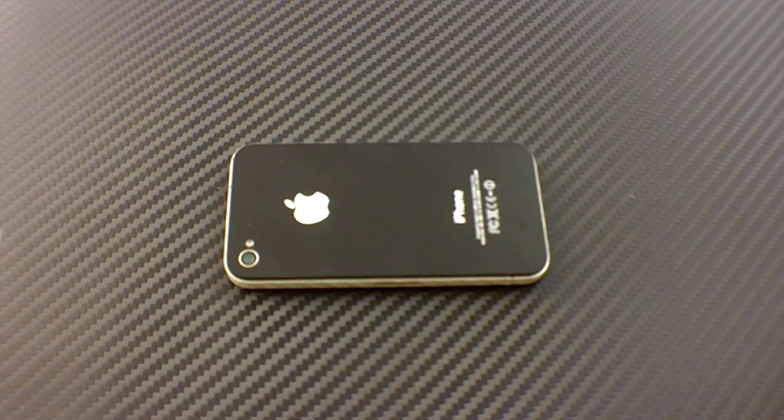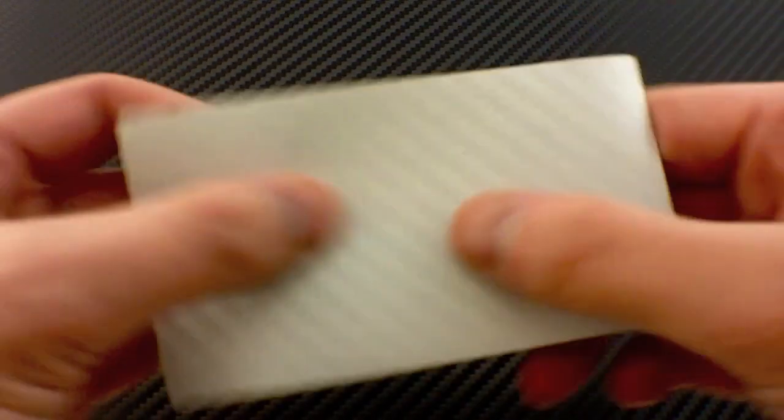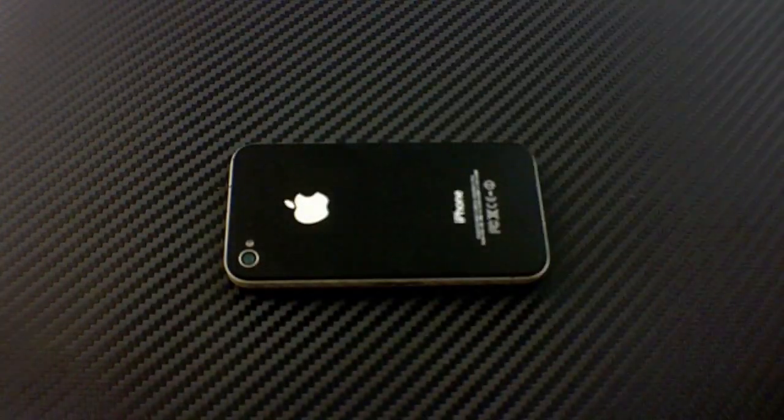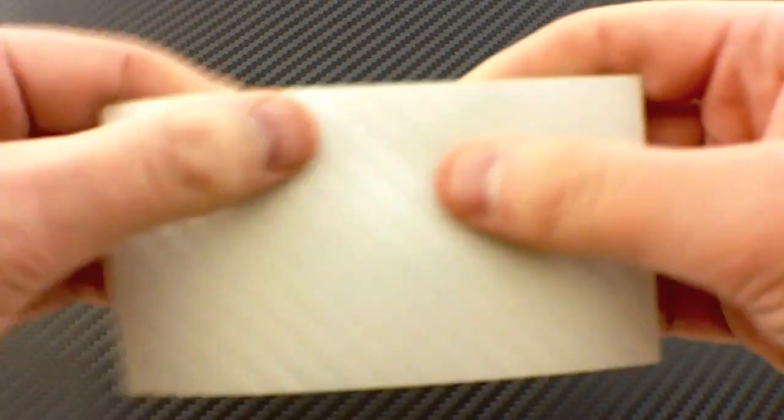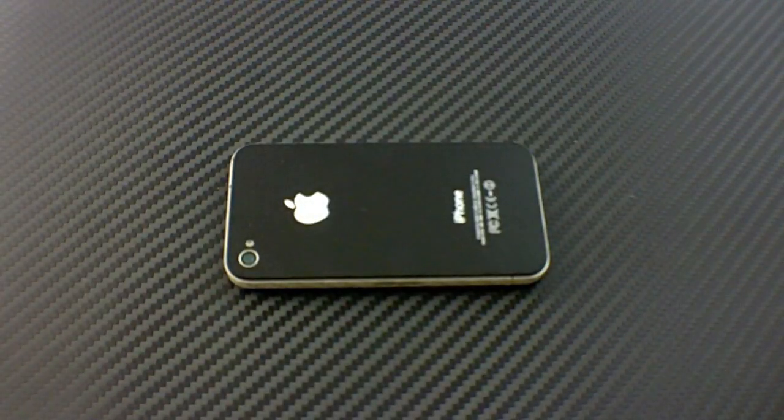Let me show you what the SlickWraps difference is. This right here is what you're going to get — the beautiful silver carbon fiber. You hear that? You feel that? It's beautiful. Now let me show you a competitor. See that? It's all printed on, rips up, tears easily. That's the competitor's stuff. Our stuff? Nothing — you're not going to get that. This is the real deal, guys. Check us out below at slickwraps.com.